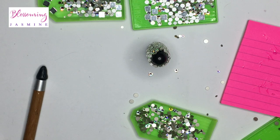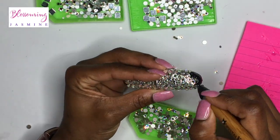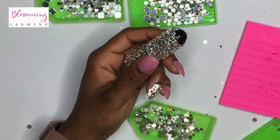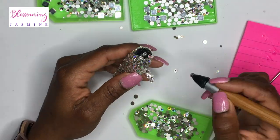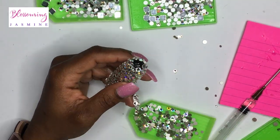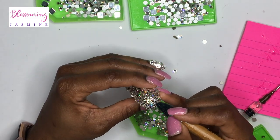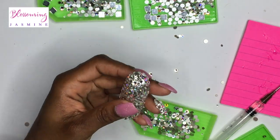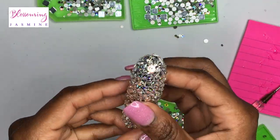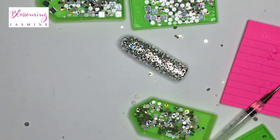Because then we get to connect and commune. If you do bedazzle, put your information in the discussion box, put your Instagram, or put it in my comments below. I just want to connect with those who are bedazzling, see what your work is like — why not help each other? We're basically done and it looks really gorgeous. I'm totally in love with this lipstick. Thank you guys for watching. Subscribe to my channel and follow me on Instagram at Blossom and Jasmine. Love you lots!